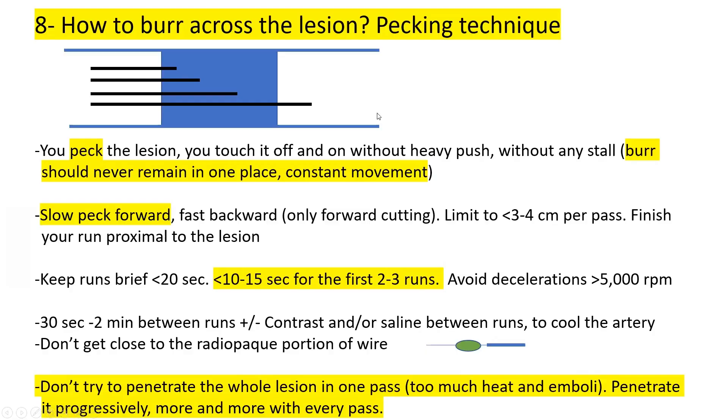Tip eight: the burring technique — the pecking technique. Never try to penetrate the lesion in one shot; instead peck at it: touch it off and on without heavy push or stall. The burr should never remain in one place — constant movement, slow in and fast out. Limit to three to four centimeters per pass. Always finish the run proximal to the lesion, not in the middle of it. Keep runs brief — less than 10 to 15 seconds, no more than 20 seconds. Avoid decelerations more than 5,000 RPM.